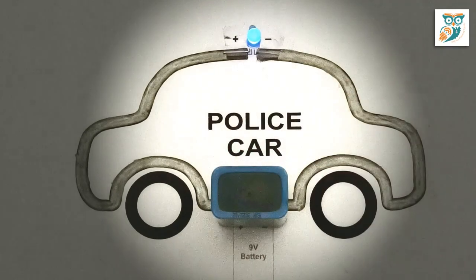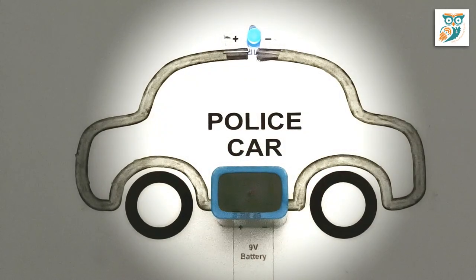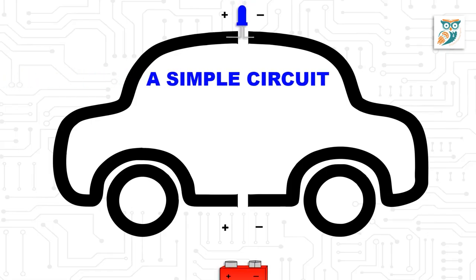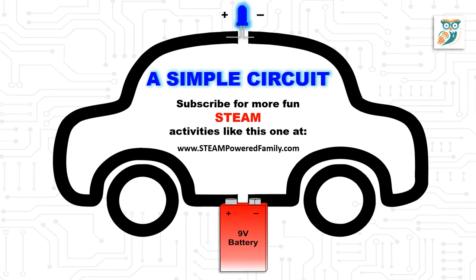Looking for more activity ideas, including more circuits? Make sure you come and check out steampoweredfamily.com for lots of really innovative ideas. Have a great day!